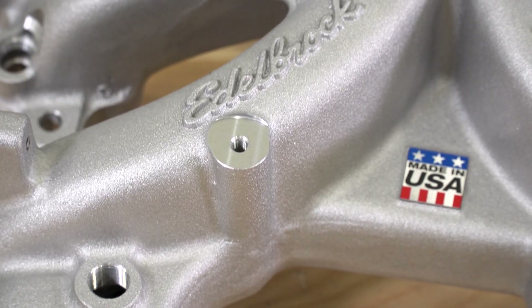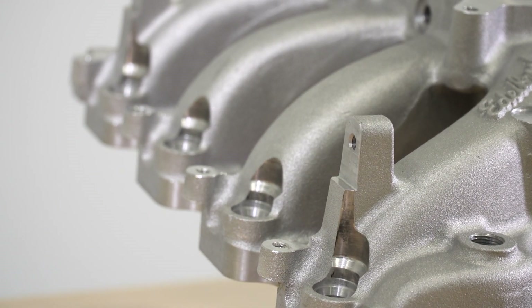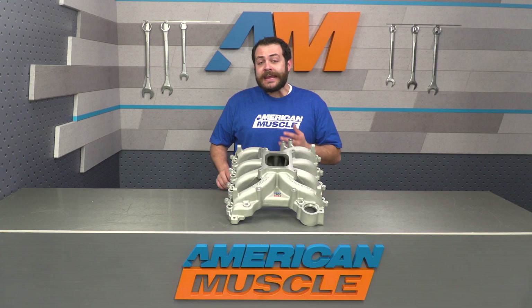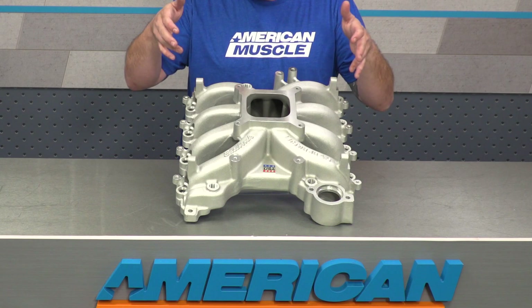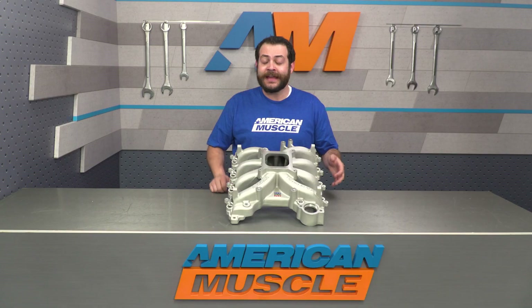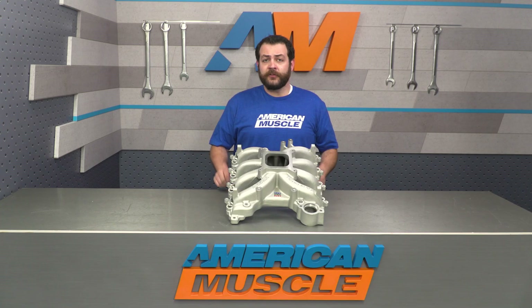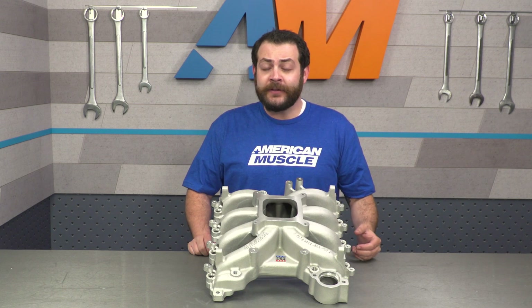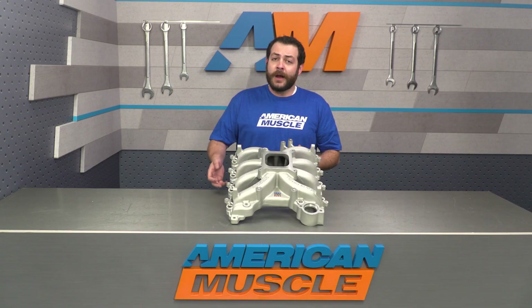This is manufactured out of high-grade aluminum, featuring a single-plate design as well as a short-runner configuration. Because this is an EFI intake manifold, the injector bosses are going to be formed right into it. It's worth pointing out that in order to get this onto your car, you are going to need to pick up a couple of corresponding pieces of hardware — some of those being Edelbrock's fuel rail kit. Additionally, you will need to pick up a new throttle body as well as their intake elbow.